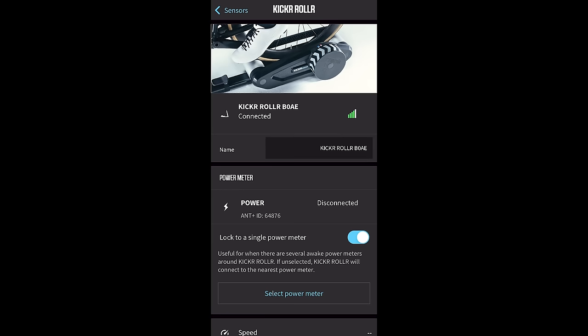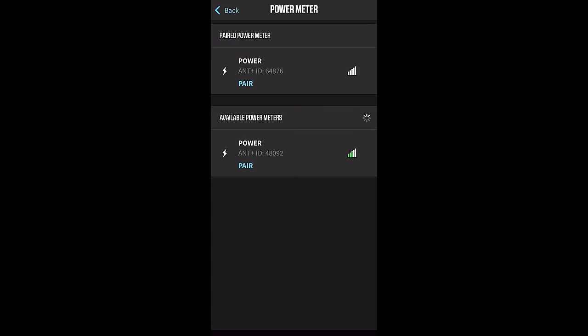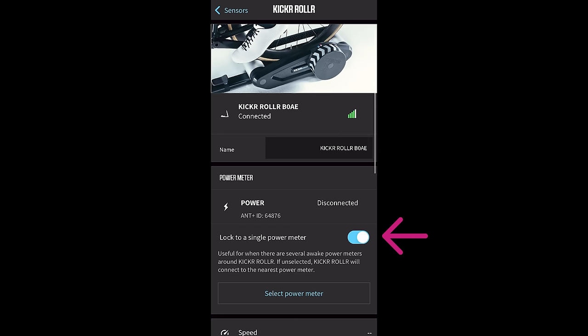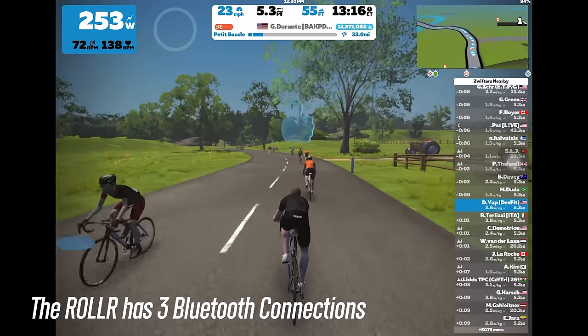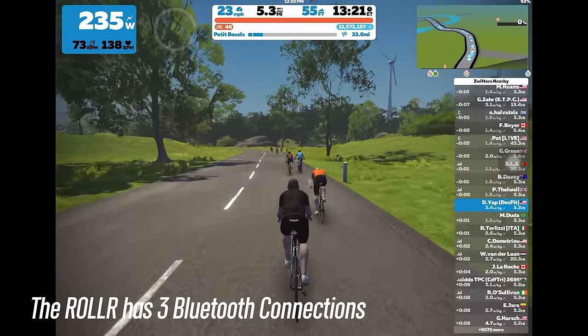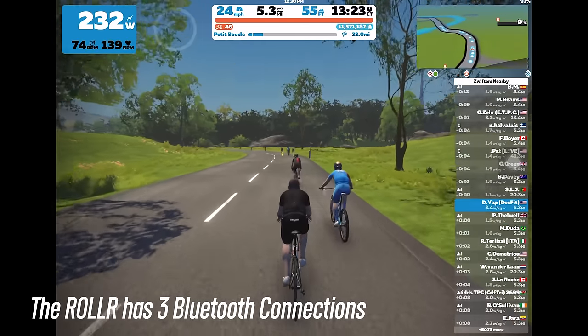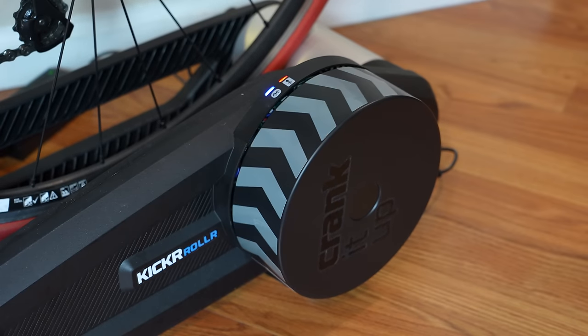So how this all works is that the roller pairs up with the power meter on your bike via ANT+. In this example, I'm using Wahoo's new PowerLink Zero pedals, but you can use pretty much any power meter that transmits power over ANT+, which is basically all of them. And if for some reason you have a bunch of different active power meters around, they even provide a setting in the app where you can lock the roller to a specific power meter. What happens from here is that the roller connects to your training software of choice by transmitting the power and cadence from your power meter, as well as the speed and controllable trainer portion, where the software controls the resistance on your trainer. And then on the back of the unit, there are indicator lights that show Bluetooth connectivity and whether or not it's linked up with a power meter.